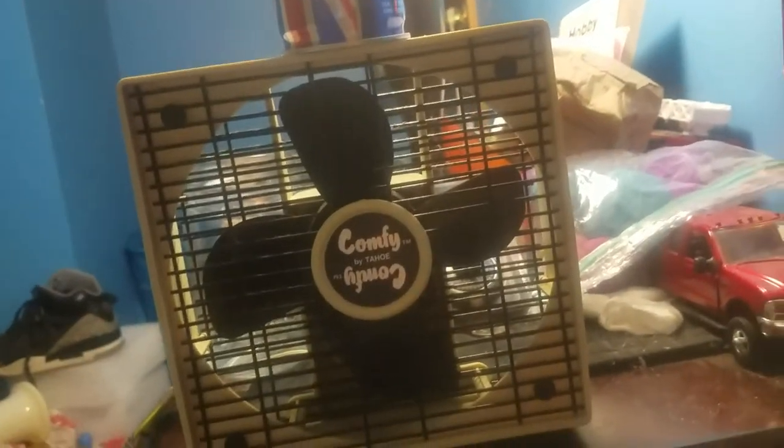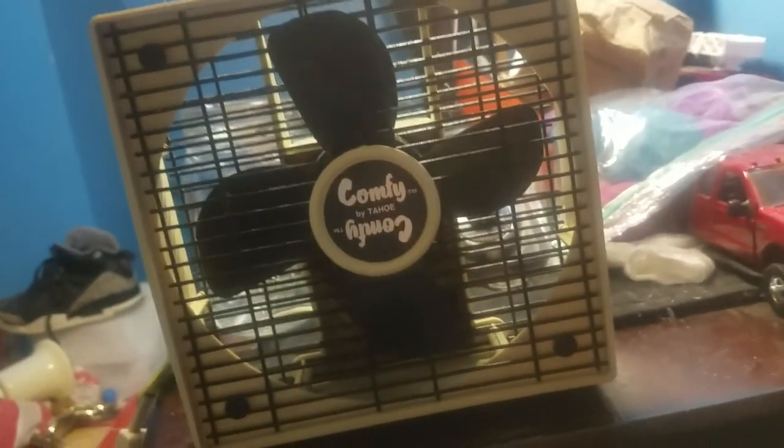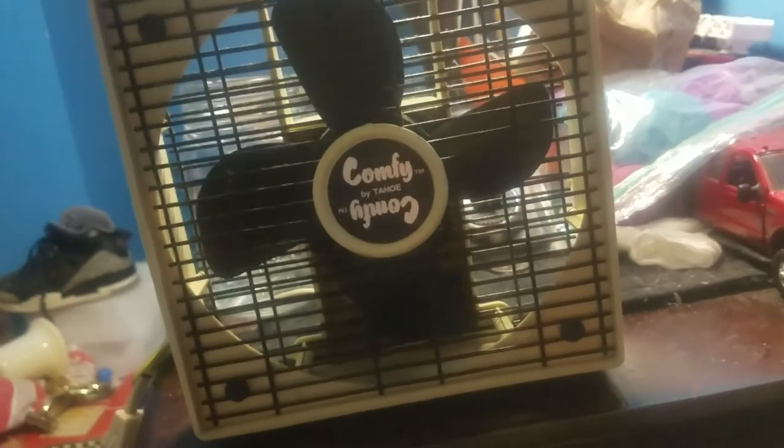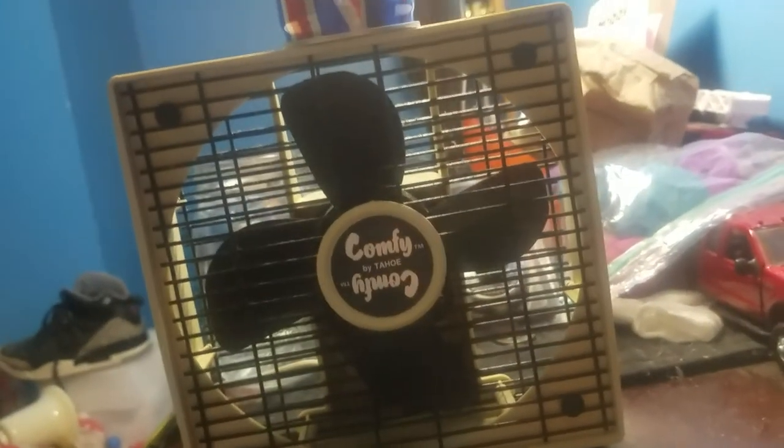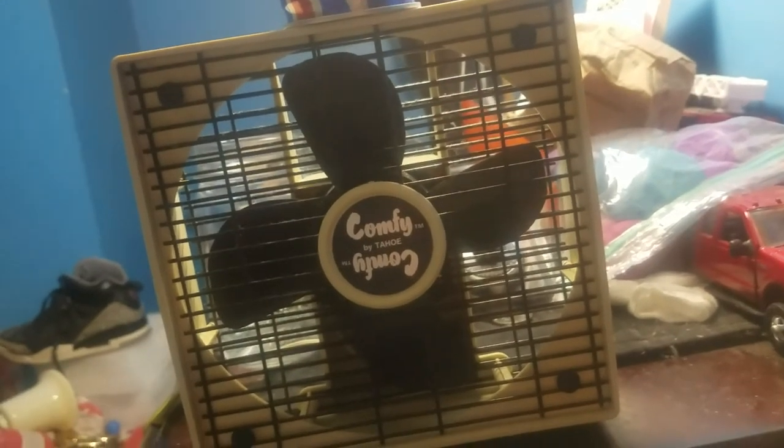Trying to figure out more about this fan. It's pretty neat looking, very interesting for a box fan. That's it. I hope you guys enjoyed this video. See you guys in the next video, have a nice day. I'll see you guys around. Peace out.